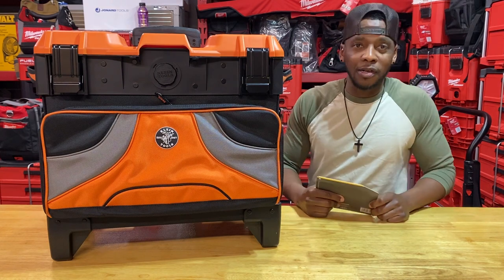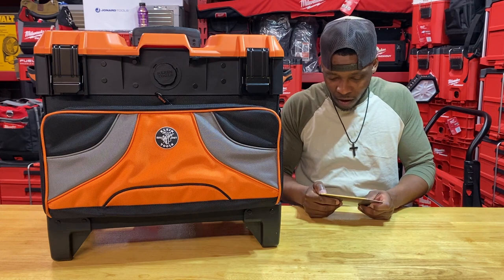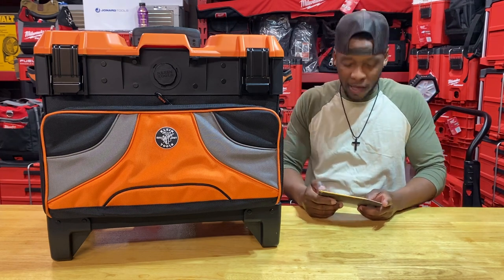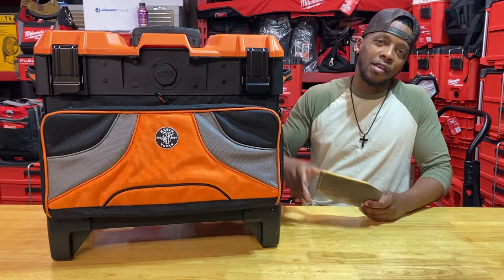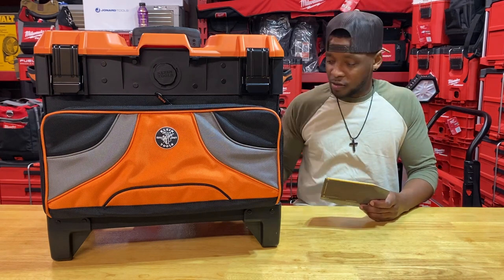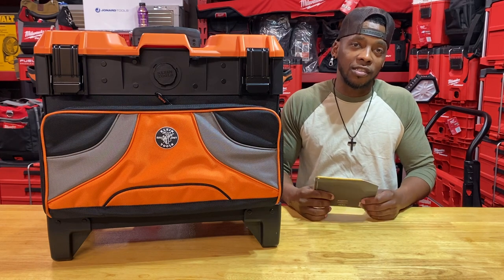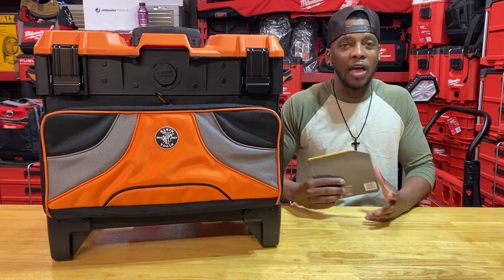This one is sporting part number 55473RTB — this is a Klein Tools Tradesman Pro Tool Master Rolling Tool Bag. It says on the front that it has 20 pockets with a nice variety and array of pockets inside, extremely deep. It has 8-inch wheels; they're really rugged wheels, on there pretty solid. I haven't broken my other wheels yet, nor has the airport broken them yet, so that's always a plus.